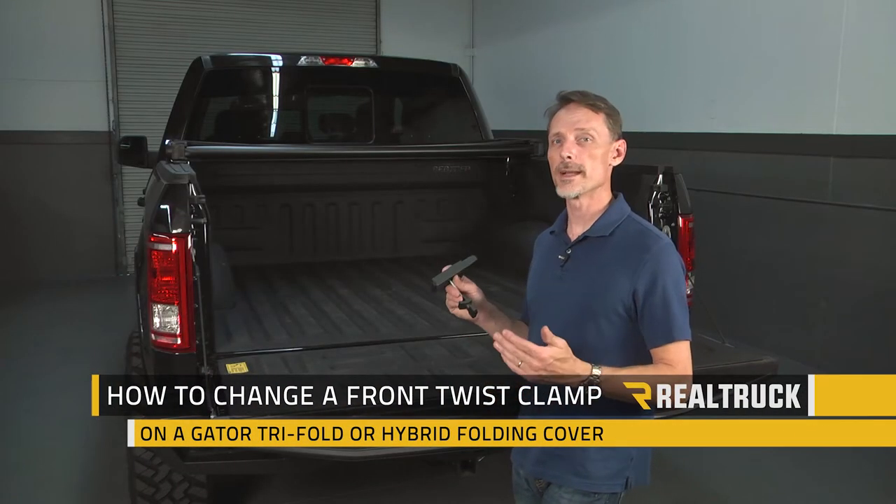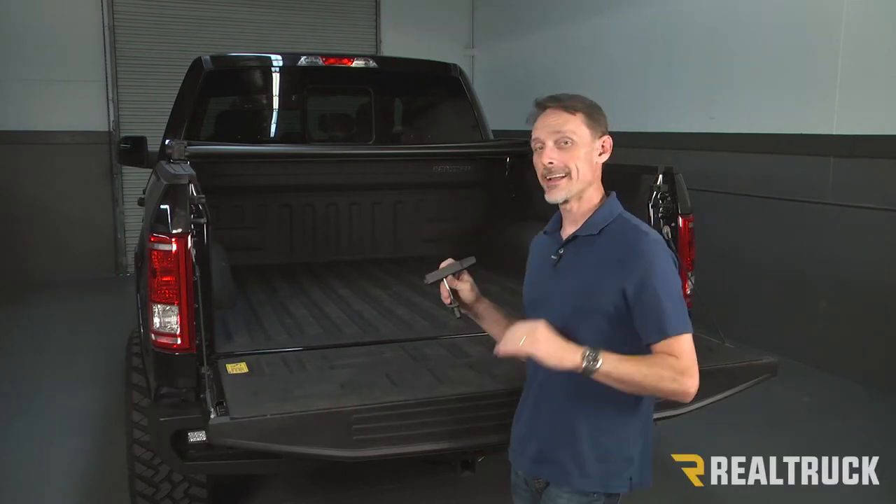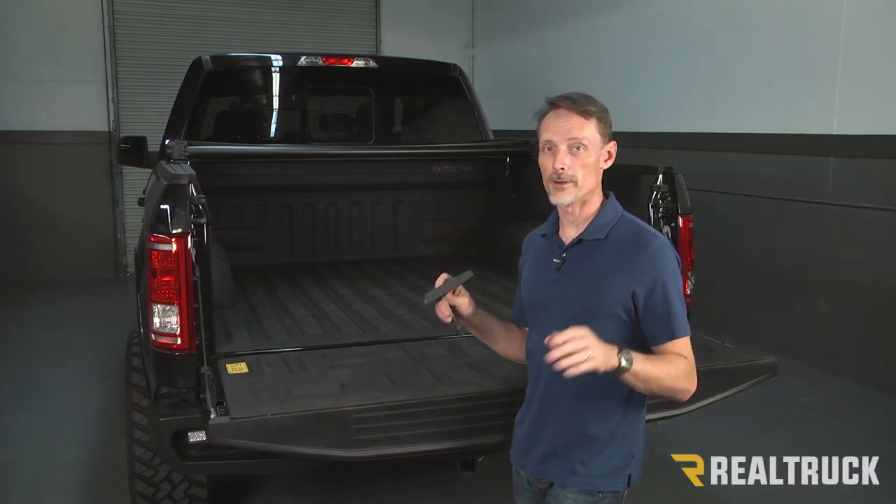Hi, I'm Todd Henderson. Today I want to give you a quick tech tip on how to replace the twist clamp on the front side of a Gator tri-fold or hybrid cover.